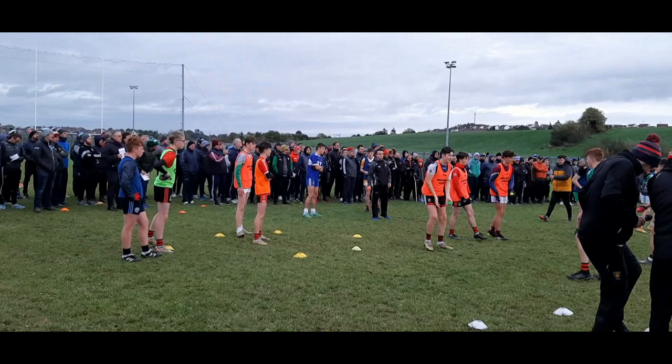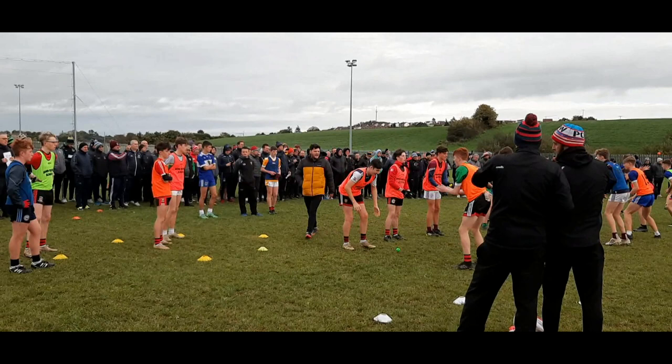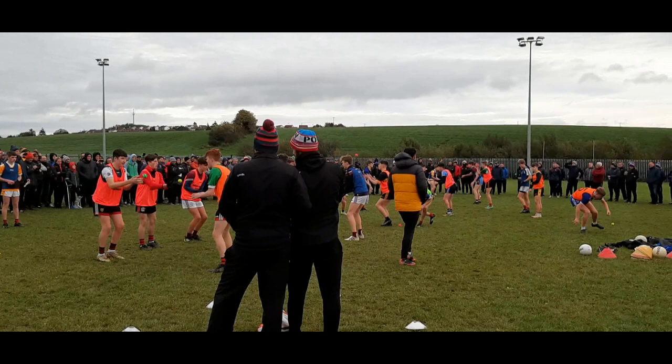Lads, bring it in. Three of it, two yards. Away we go — hand-pass. That's it, lads. Love to hear you talking. You go right, I'll go left. You go up, I'll go down. Wait for your man.